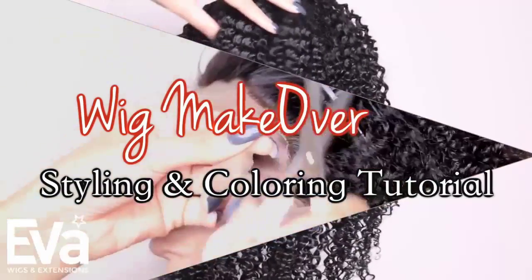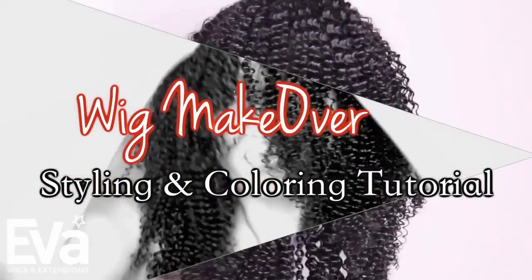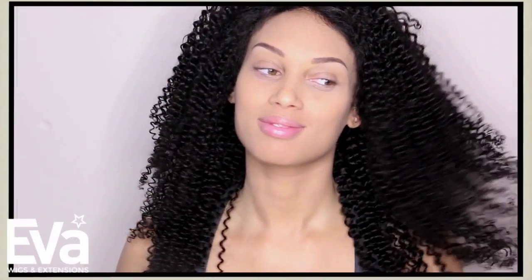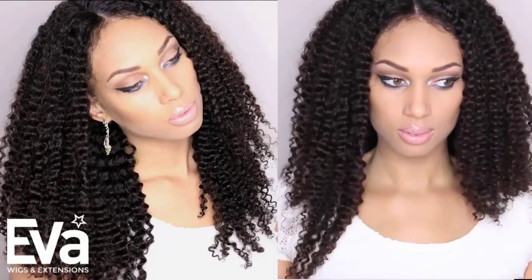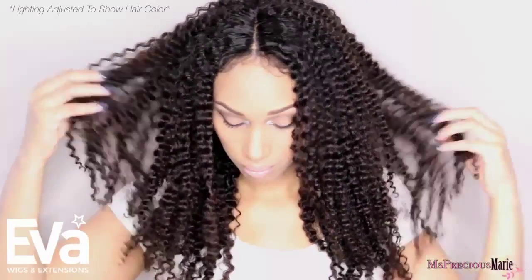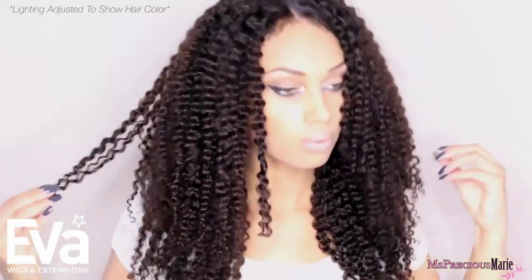Welcome back to my channel. Today's video is a start-to-finish showing you how to make your wig look really natural. We're going to go from this and take your wig to this, to make it look more natural. I'll be sharing how to achieve color results that look sun-kissed and will not damage your curls at all, leaving your wig beautiful after coloring. Keep watching until the end for all the details.